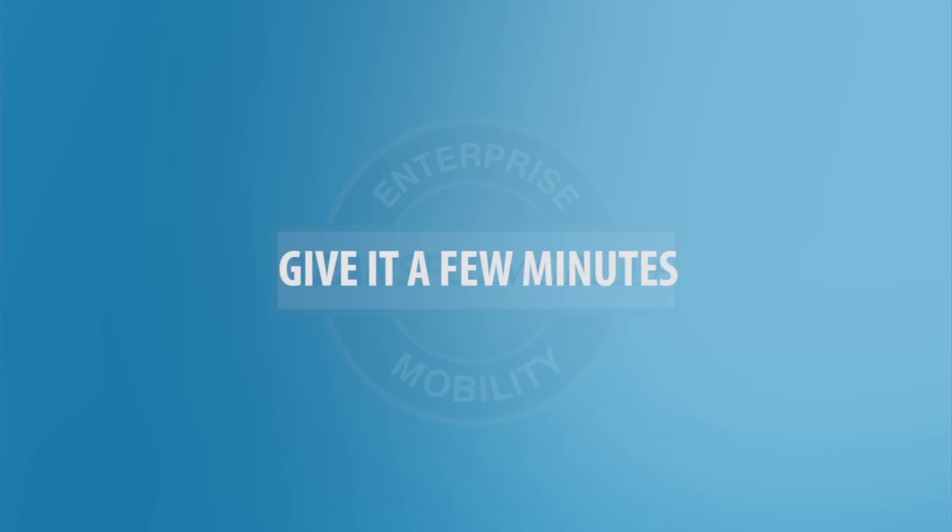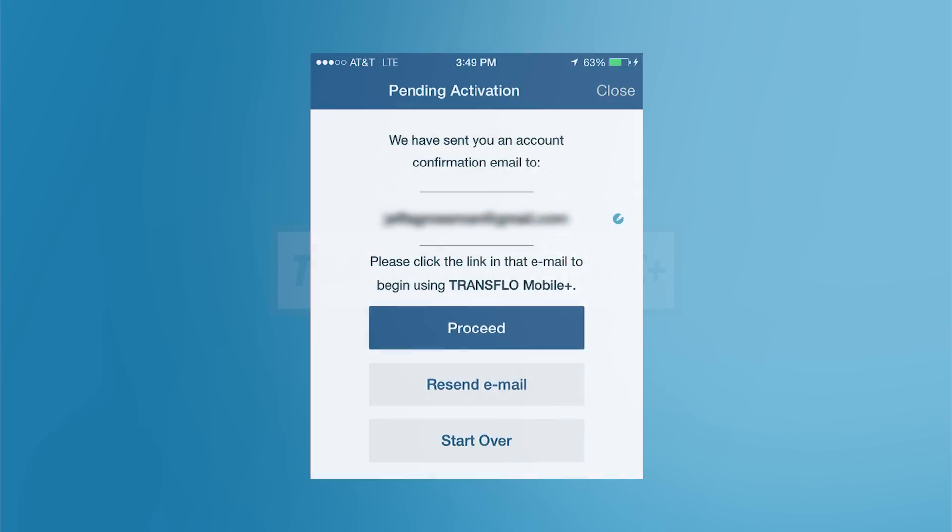If you don't see your email, give it a few minutes and make sure to check your spam folder. Then go back to Transflow Mobile Plus and tap Proceed to continue.